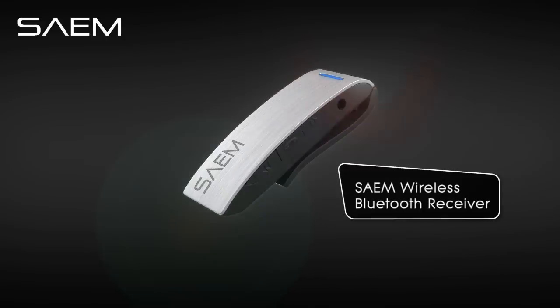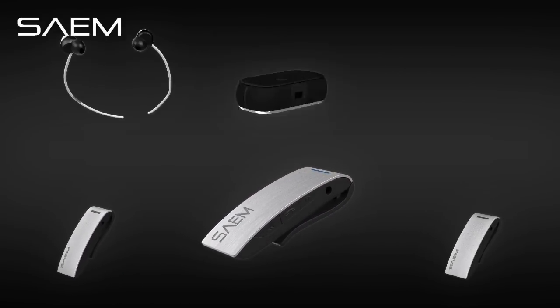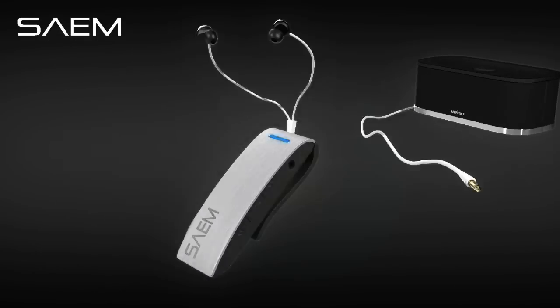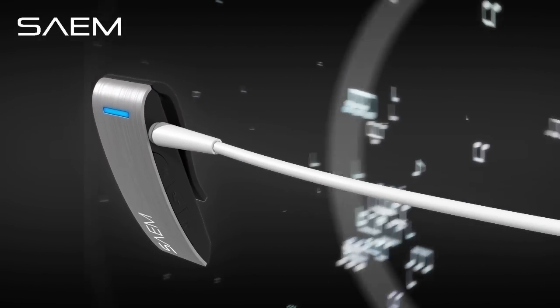Go wireless with the Sayem Wireless Bluetooth Receiver. Turn any headphones, speakers, or car stereo into a wireless device. In fact, the Sayem lets any device with a 3.5mm auxiliary input receive wireless audio.